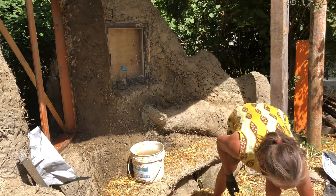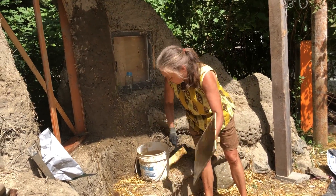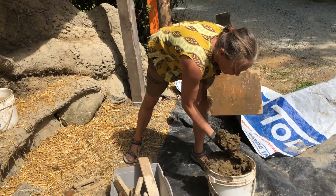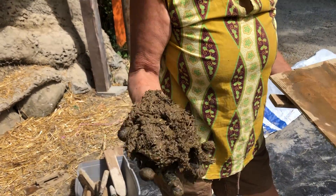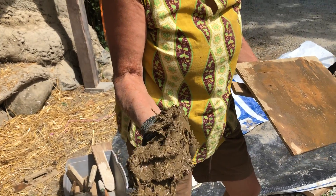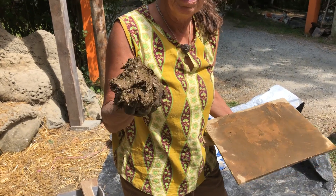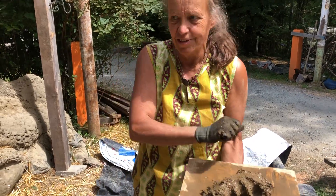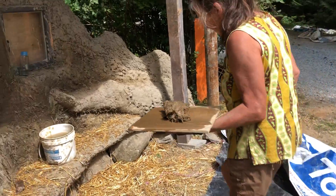I'm going to use this hawk, and I like to get the hawk wet a bit just so the clay has something to move on. This is our beautiful mix — you can see it's full of straw and it has a nice strength. It doesn't run off my hand; it's pretty strong for a plaster. This is because we're trying to sculpt and build something thicker rather than a thin layer of plaster. A thin layer would need something much lighter that moves easily under your trowel.